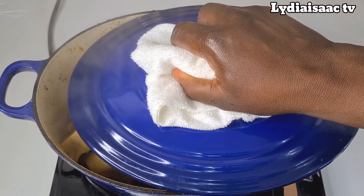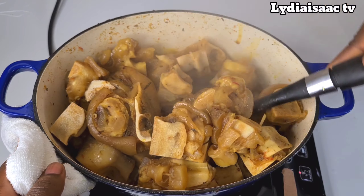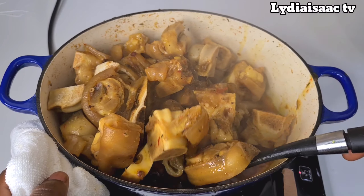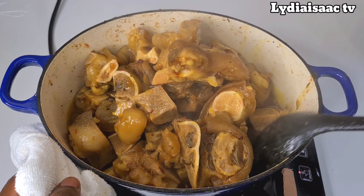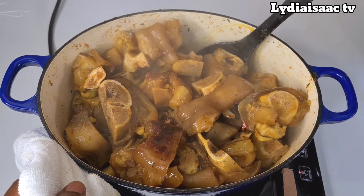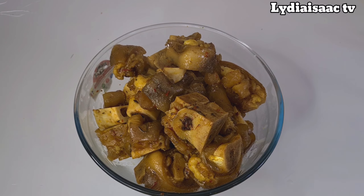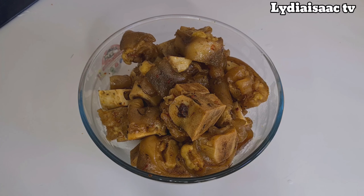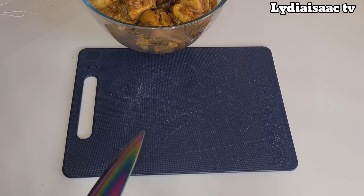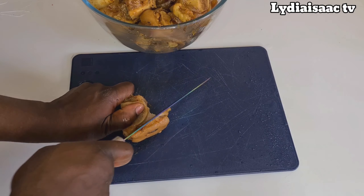My veggies are prepped. I'll go ahead and check on my cow foot, which is already cooked, and set it off the pot. You can see the cow foot is well cooked and the juice in it has almost dried up, so the cow foot has absorbed all those flavors we used to cook it. Now I'll go ahead and take the cow skin off the bone.